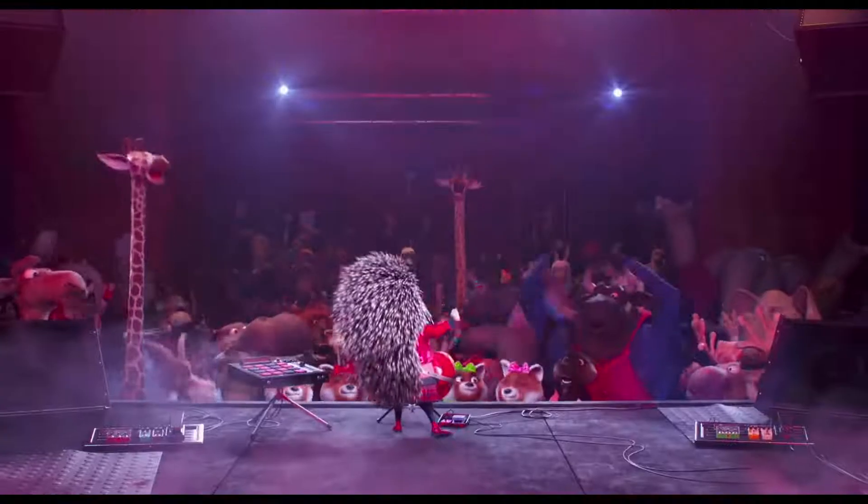This is the simple way to draw Ash. Ash performing here.